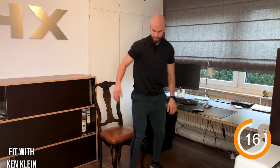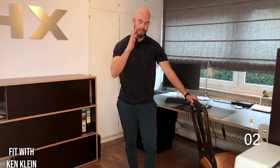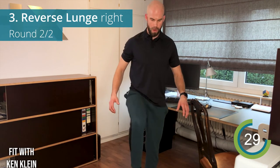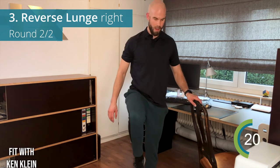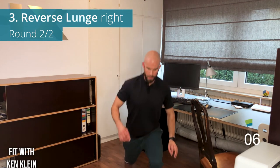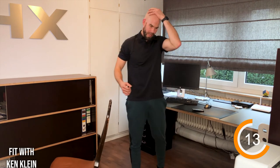Now the reverse lunge again — grab the chair to the side if you need the balance. Stomach is always tight. Start with the right leg going back, bringing the knee nice and high. Last few exercises — if you don't want to hold on and you have the stability, let go. Focus on that left glute, bring that left knee outwards. Those legs are working!